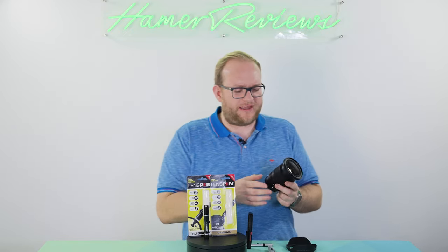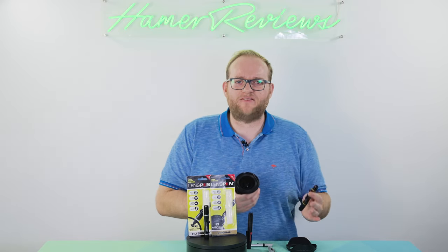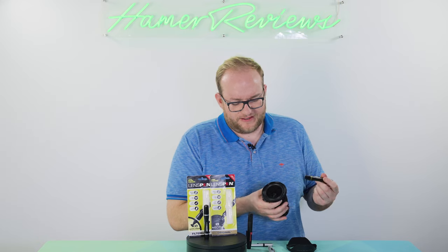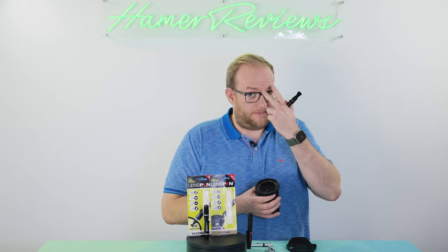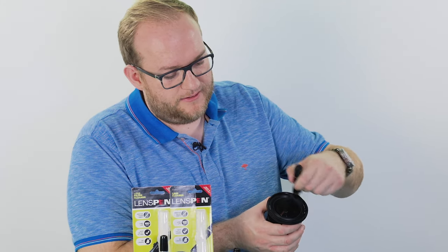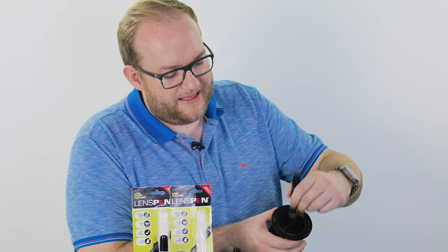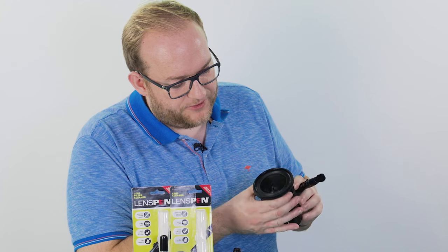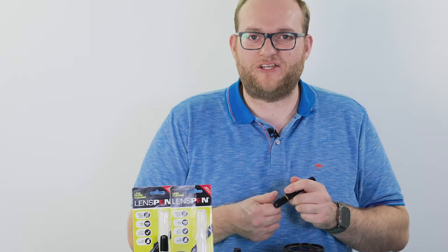I have here my Nikon Z 14-30mm wide angle. If you were going to use a lens pen out on the go, first have a look at the lens and double check it doesn't have huge amounts of sand on it, because if it does you may want to go for a slightly different cleaning procedure. But you start off by brushing it - stroke down a few times, then round, trying to get as much out, making sure there are no stones or anything that could potentially damage the lens.